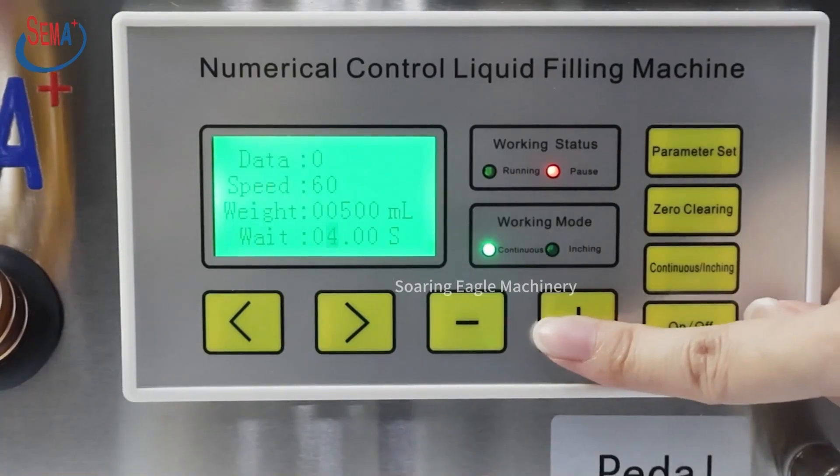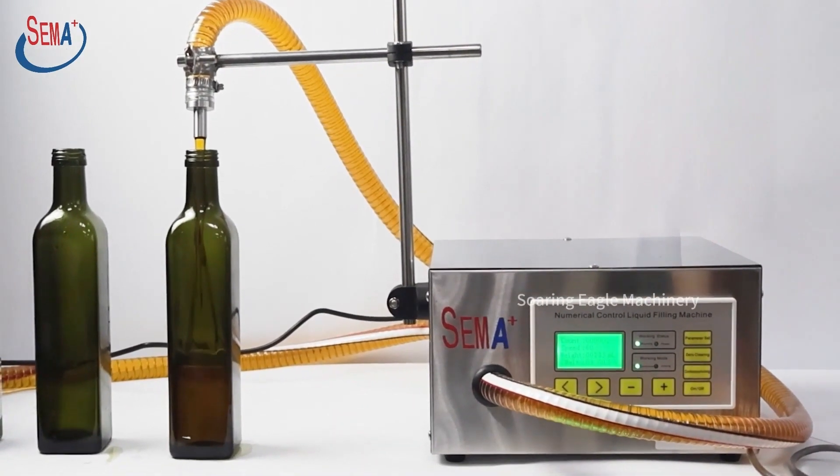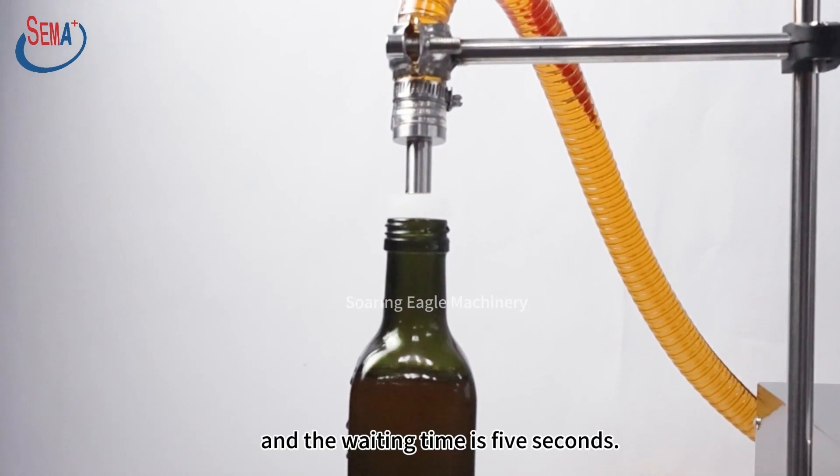Now this machine is in continuous mode. Press on to start filling. The current filling volume is set to 500 milliliters, and the waiting time is 5 seconds.